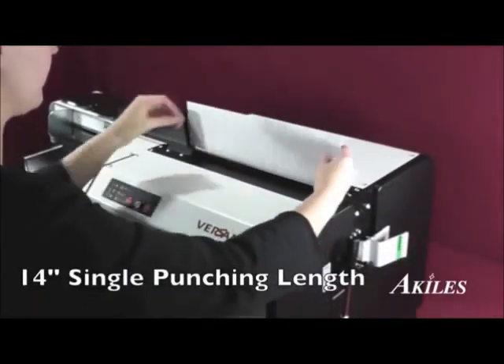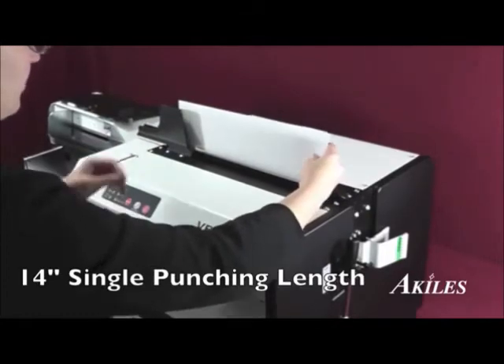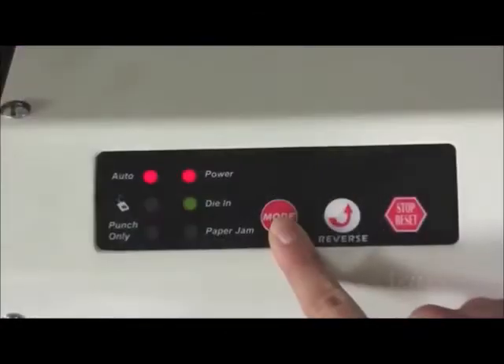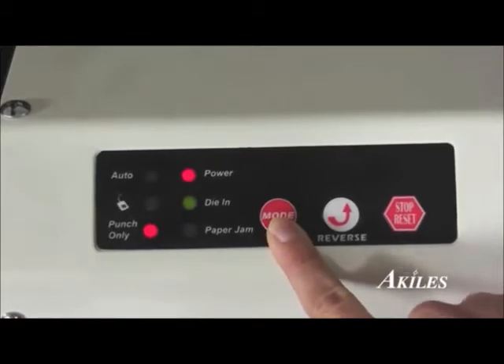It features an extra-wide 14-inch single punching length for legal-sized sheets and larger documents. For special jobs, the Versamac Plus can operate in two alternate modes: punch-only mode and foot pedal mode.